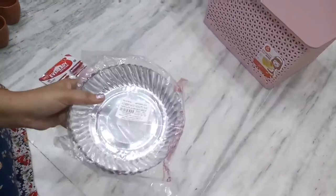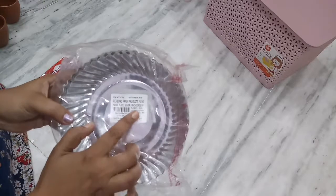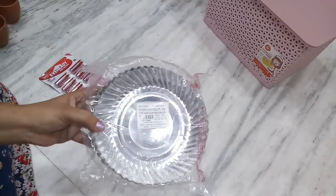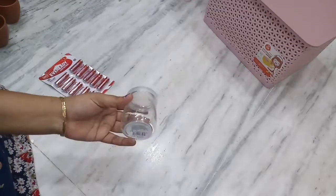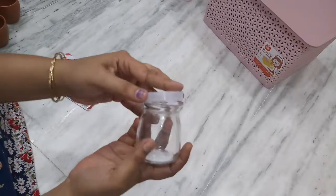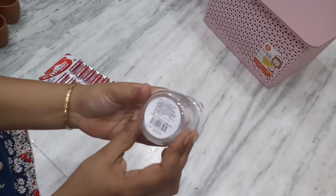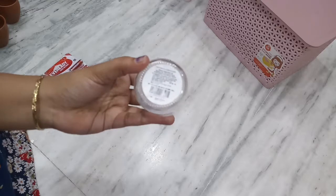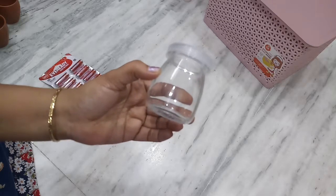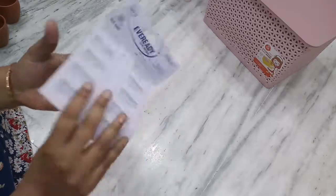Paper plates — use and throw. Soap dish is 15 rupees, another is 14 rupees, 15 rupees, 14 rupees for 25 pieces, 22 rupees, 11 rupees, and 15 rupees.